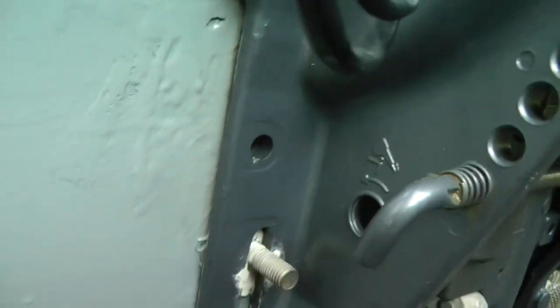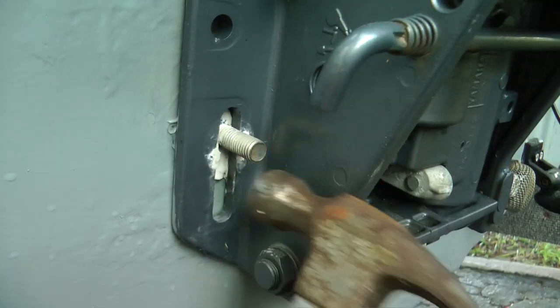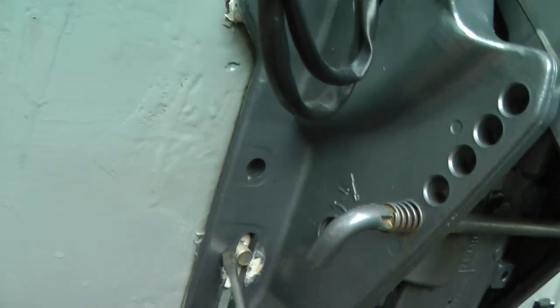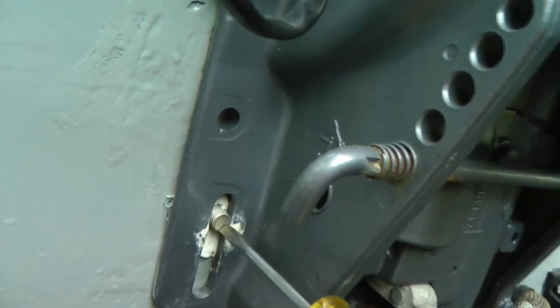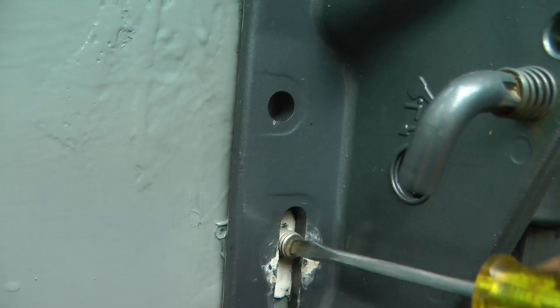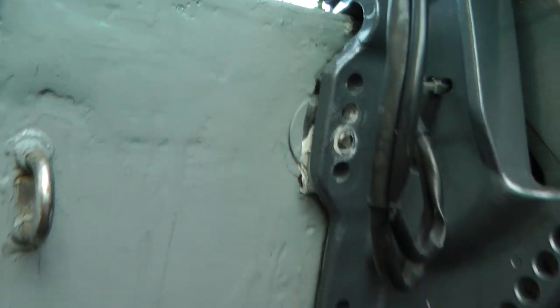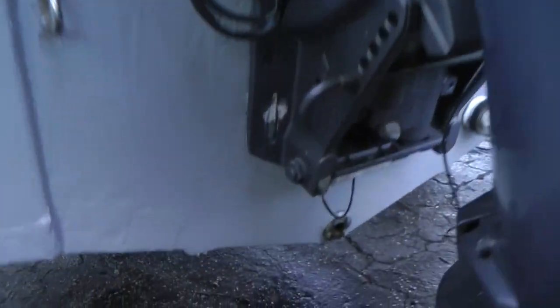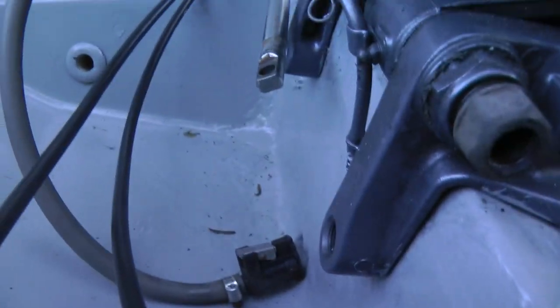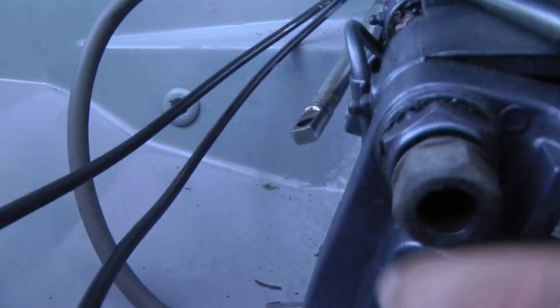You're going to need a hammer for the studs because we have to hammer them into the transom. After you've hammered the screws in, keep hammering until they're flush with the transom — use a punch or a flat head to make them flush on all four. As you can see, I've pushed the bolt all the way flush. You don't have to worry about the motor falling because in the back it's still resting on the transom.